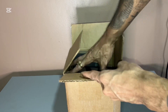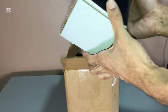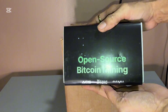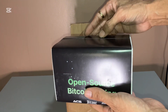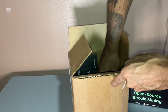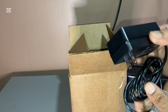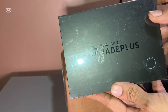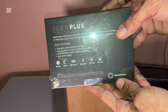So it comes in a box — no branding. Here we go: open source bitcoin mining. I'll put this to the side. There's a power supply and the Blockstream Jade Plus wallet.